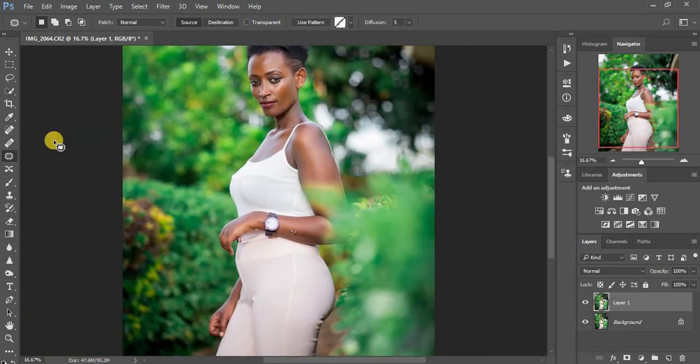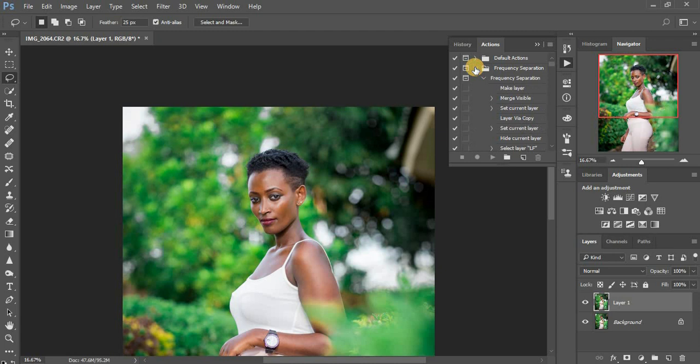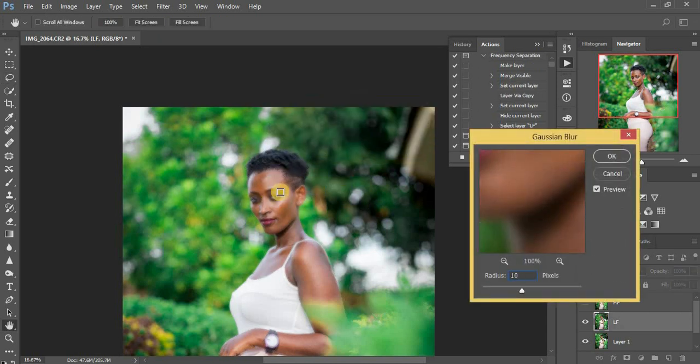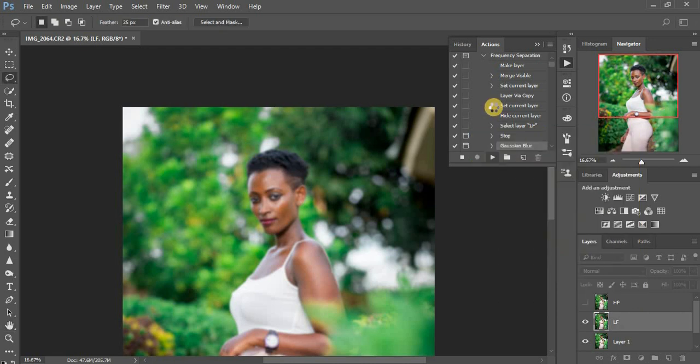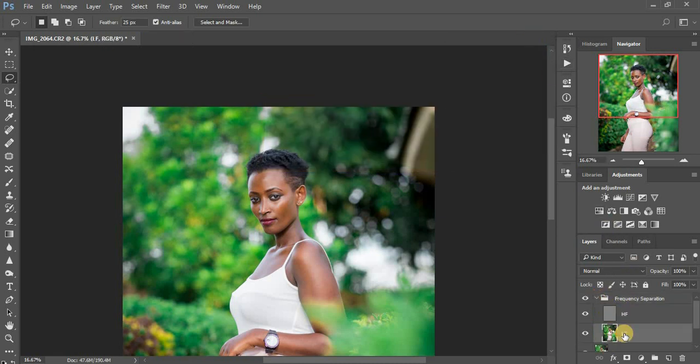For the frequency separation, we are going to be using the mixer brush tool. If you don't have the frequency separation action you can check out my previous videos. I'm going to play the frequency separation action now. For my radius I prefer using 10 because I want to retain so much detail. I'll click continue. Then I'm going to select my lower frequency layer and get my mixer brush tool — right-click on your brushes and look for mixer brush. Make sure it is set to Clean, wetness at 10, load at 75, mix at 90, and flow at 100. Make sure sample all areas is not checked.